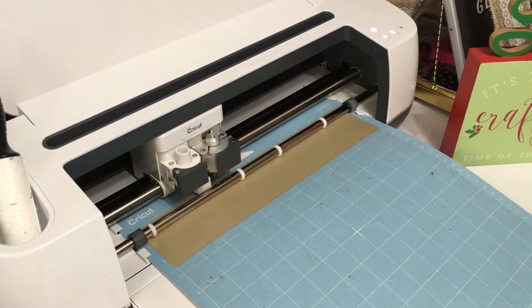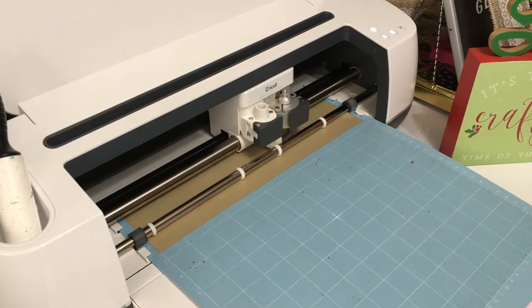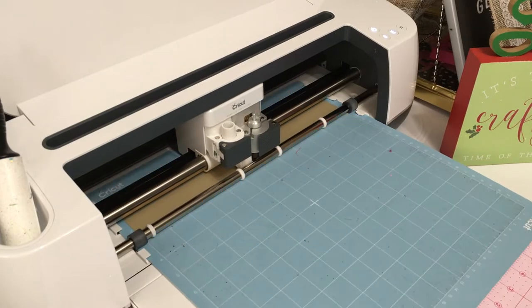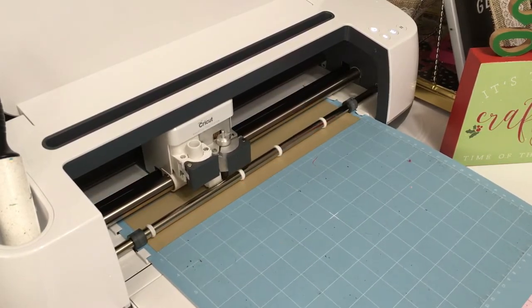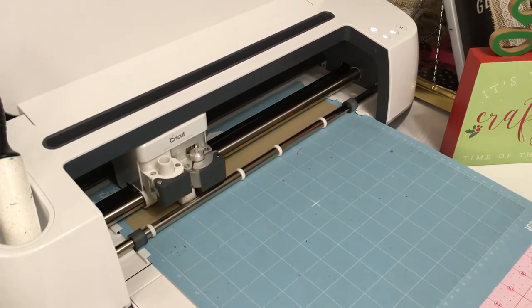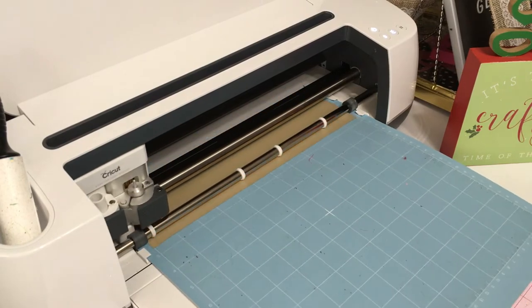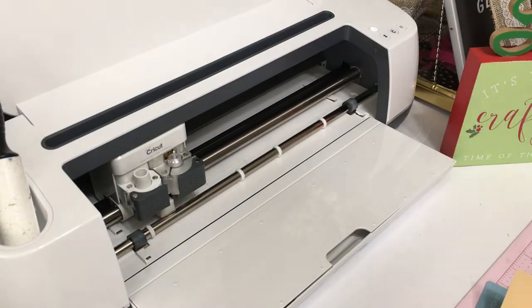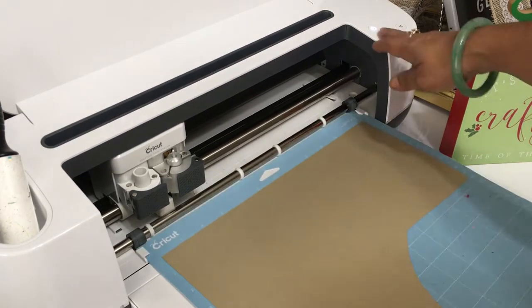Hi everyone, this is Gleeza, Made with Glee. In this video, I'm going to share with you my favorite gift ideas that you can make using a Cricut, under 10 minutes for most of these. The hardest part really is just the weeding, which is basically removing the excess after the Cricut machine cuts your vinyl or your iron-on. To me, that is the hardest part of this process. Other than that, you can just whip out gifts literally every 10 minutes.